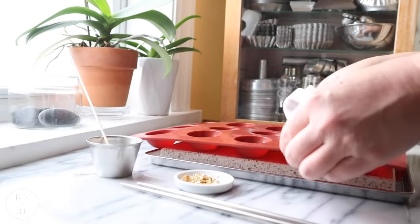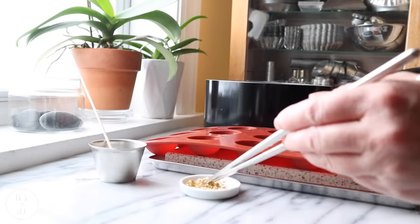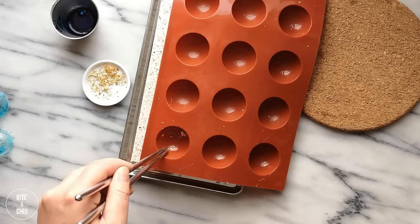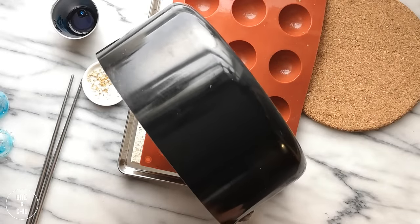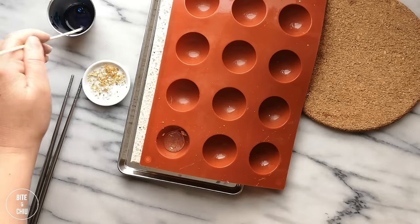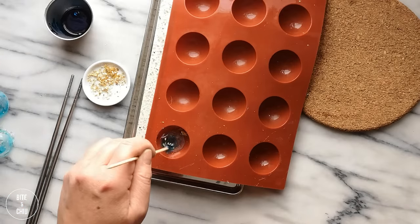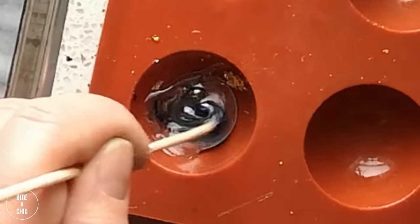To decorate the tea balms, I added bits of edible gold leaf to a silicone demi-sphere mold. The gold will stick to the sides of the mold, keeping them in place when working. Pour melted Isomalt into the cavity about halfway from the top. To colour the tea balms, stir in a bit of blue food colouring. Use a skewer to dip into the colour and stir it into the Isomalt, as this helps to create a pretty pattern to the shells.